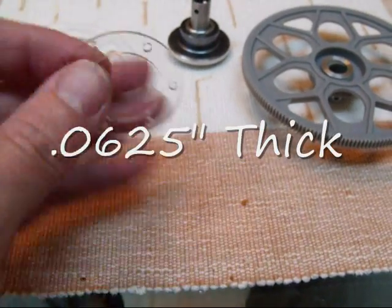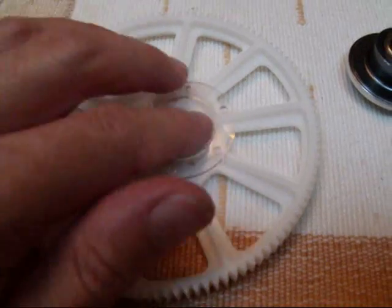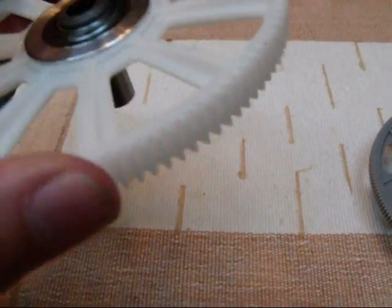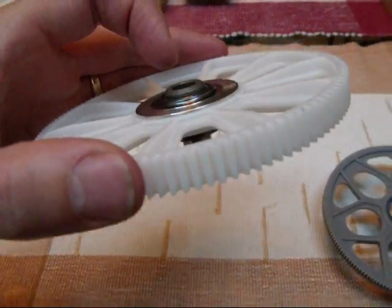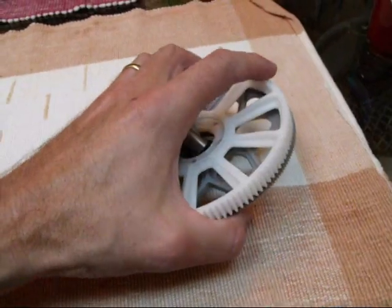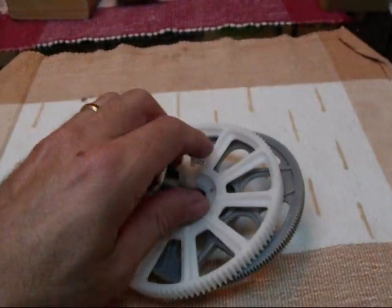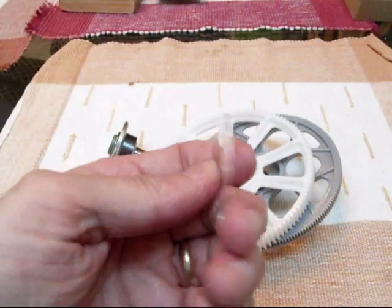I had to make a clutch case shim that goes into the main gear. When the clutch case sits in there it gives it the proper depth of seat, and when the two gears mesh together that shim will give it the proper amount of separation. It's just a piece of acrylic, one sixteenth of an inch thick.